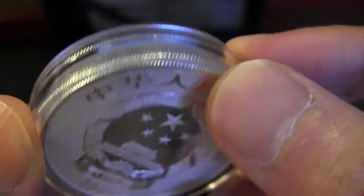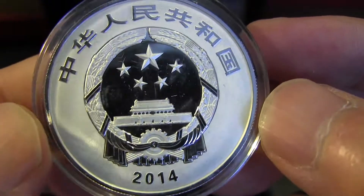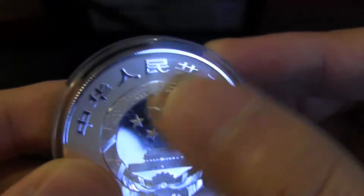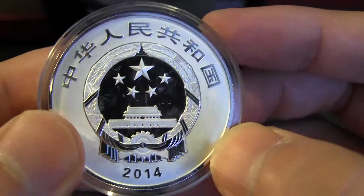Here's the edge, and this is the back. The blemishes are probably on the case, not on the coin itself.